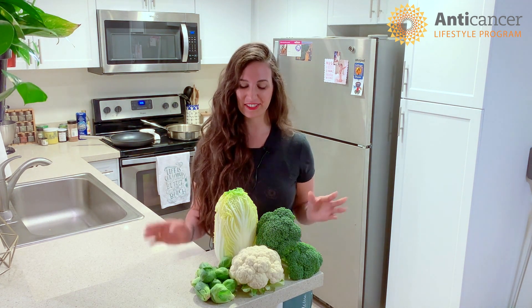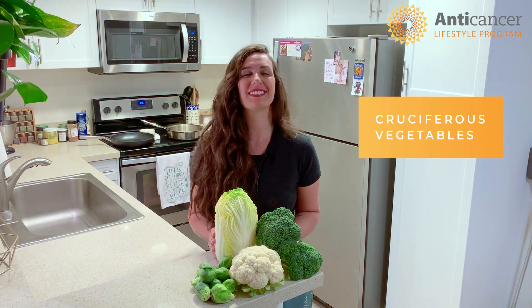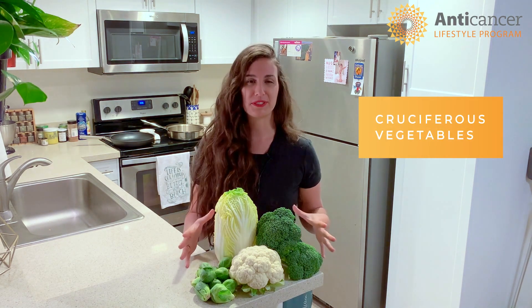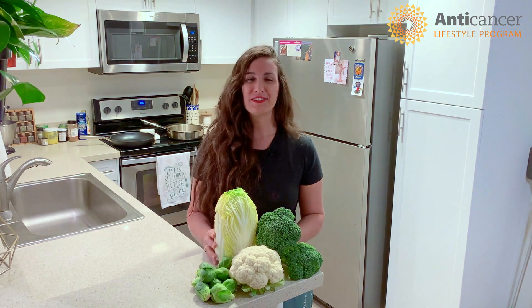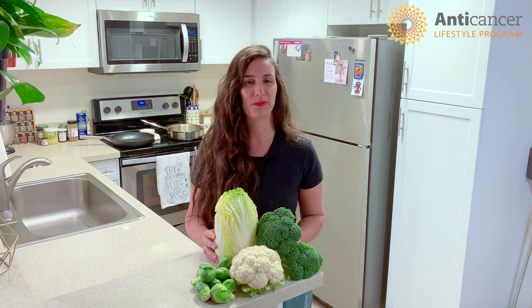Hi everyone, I'm Ananda Kaplan, a recipe developer and nutritionist for the Anti-Cancer Lifestyle Program. This week we're going to be focusing on cruciferous vegetables. All of these vegetables you see in front of me right here are not only extremely tasty but also pack a high nutritional punch.